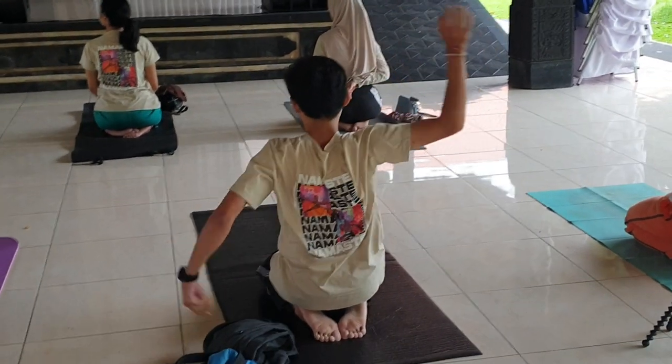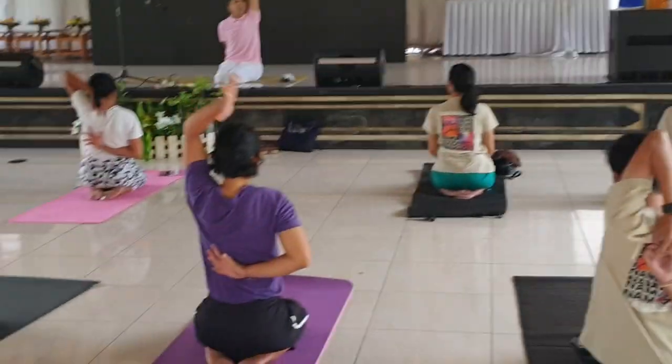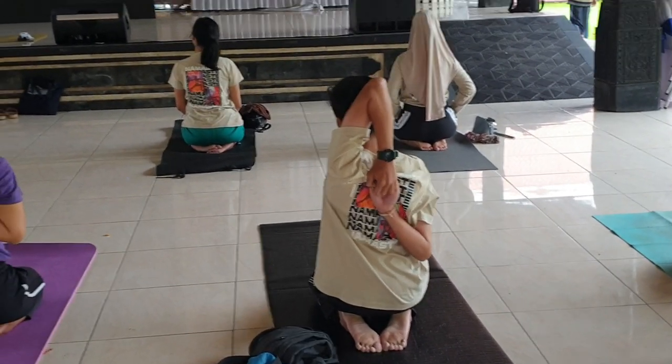You will never face heart problems. You will never face eyesight weakness. You will never face any migraine, headache, or any lung infection. So this posture is very beneficial — very, very beneficial.